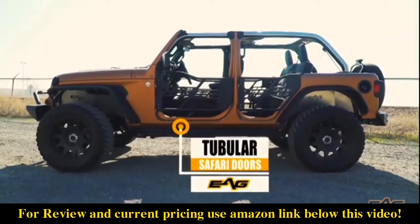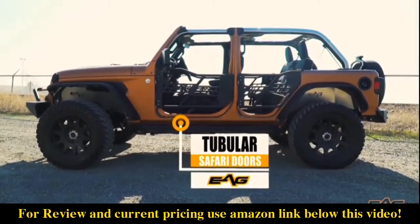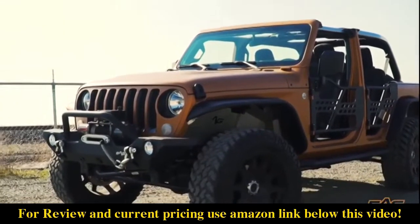Enjoy the true freedom of owning a Jeep with a set of EAG Tubular Safari Doors for your 2018-2019 Jeep Wrangler JL 4-Door.